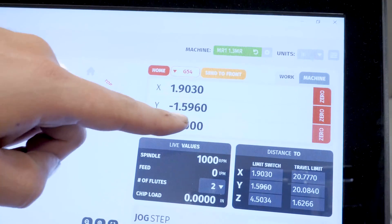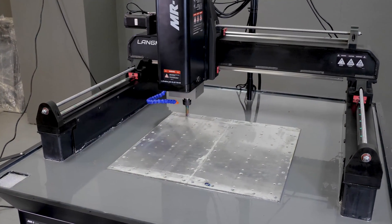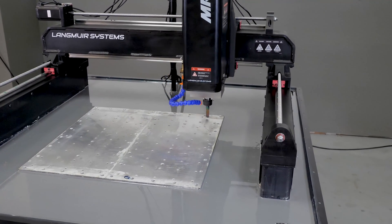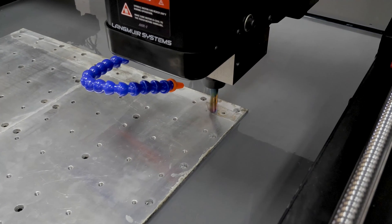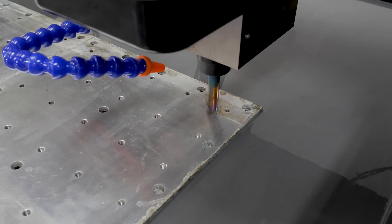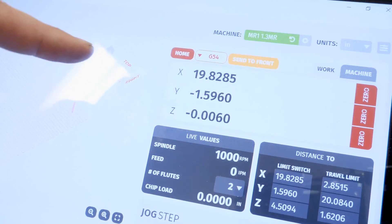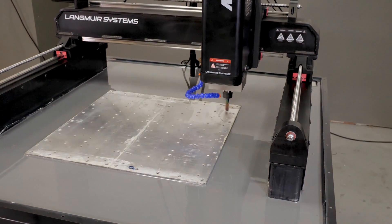I've set my Z zero here. Now I'll continuous jog up a little bit and move over to the next corner — the back right — and do the exact same thing. The critical thing is to take your time; you don't want to accidentally jog your endmill into the base plate. Right there, I've touched. I'm at negative 6000, so the back right corner is actually lower than the back left corner. Since it's lower, I'll go ahead and zero it again. Now at zero, I'll move up a little and wrap over to the front right corner.